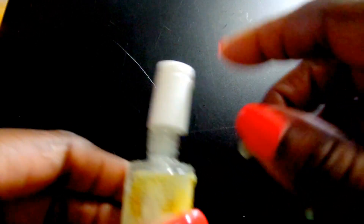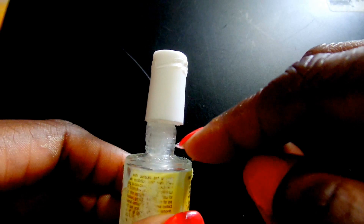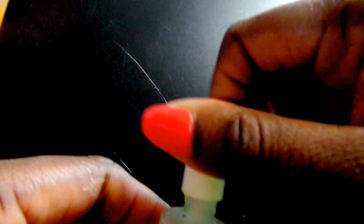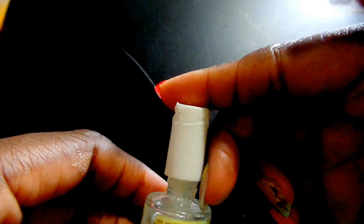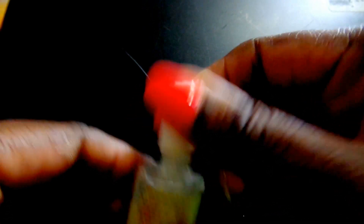One little tip: so that the top doesn't get stuck on, you can go ahead and put Vaseline around the tip. And then when you put it on, you won't have a hard time taking it off. I suggest that you still don't screw it on all the way or make it really tight. Just put it on secure enough so if it tilts over, it doesn't come out.